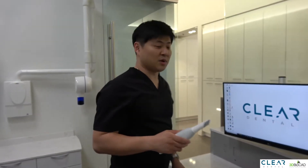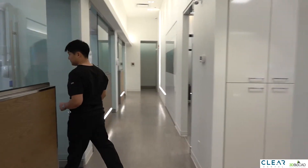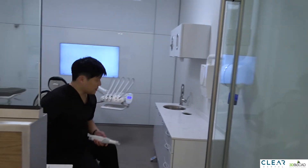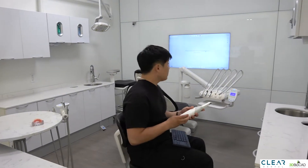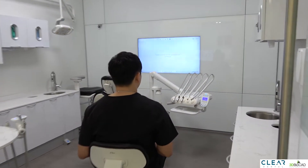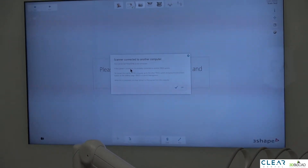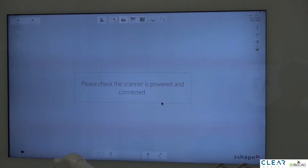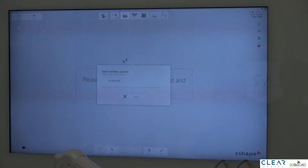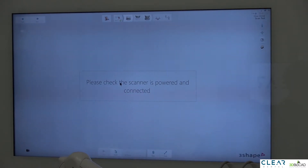Now I'm going to show you how to connect to another computer. As you can see, all you need to do is bring the TRIOS with you. Go to the upper right corner, click on the TRIOS icon, and then click on the scanner. Sometimes it says the scanner is connected to a different computer — if that shows up, just click OK, click the icon again, click on your TRIOS scanner, and then it'll connect.